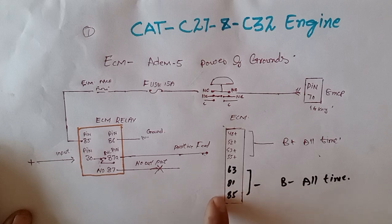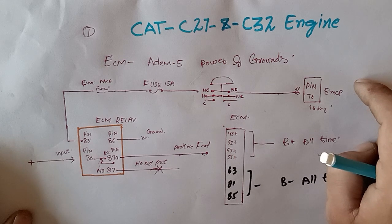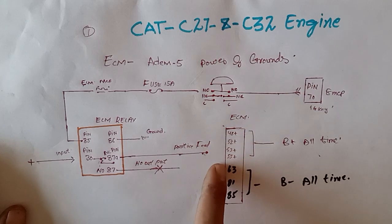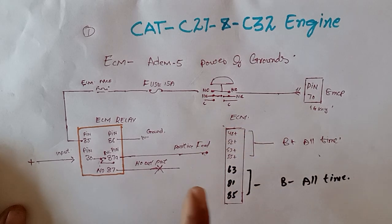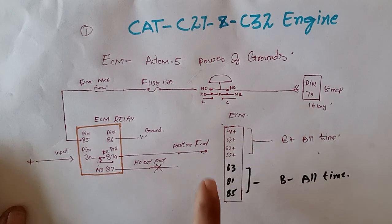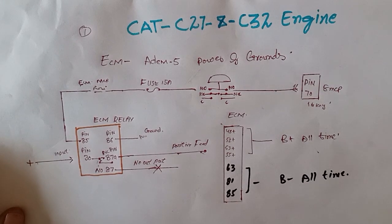We also have the ground connected. These are the unswitched power supply pins to the ACM. If your engine or generator has a no-crank, no-start condition, you can check the power supply to these pins. If you don't have any supply on these pins, your engine will never start. First of all, verify the power supply to the ACM, then check the other circuits.